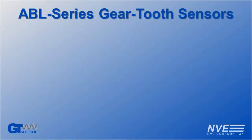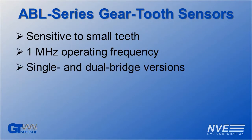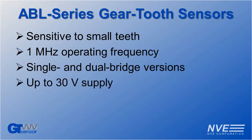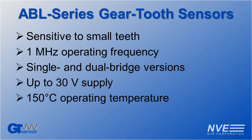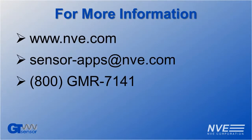We've seen how NVE GT sensors can be used to sense very small gear teeth at very high speed. These unique sensors have dual bridge versions for speed and direction, wide power supply and temperature ranges, and are available in MSOPs or TDFNs. Click, email, or call us for more information, or to order parts or evaluation kits.